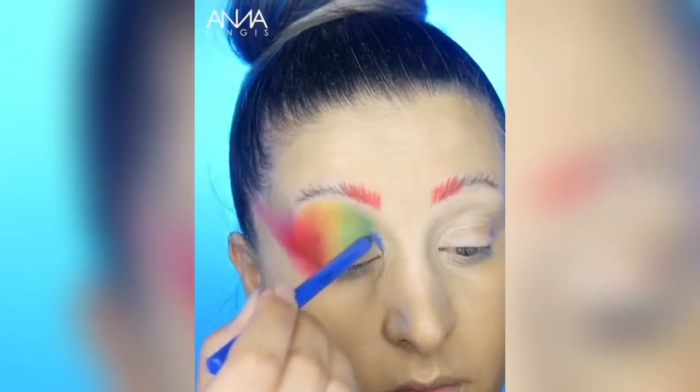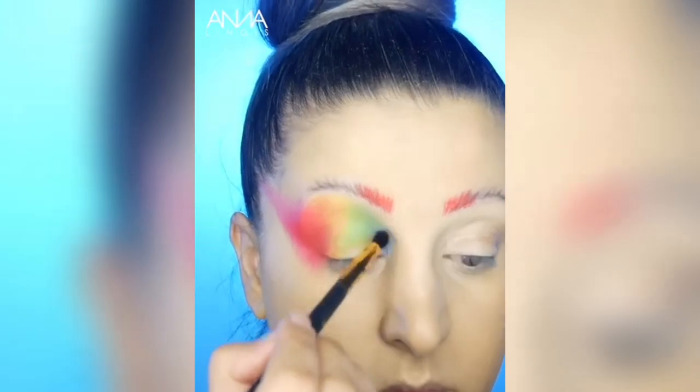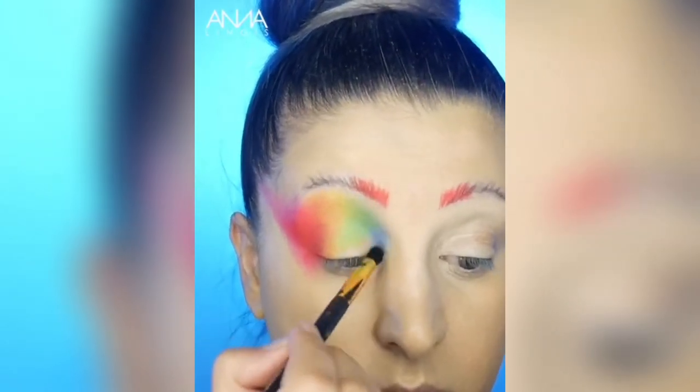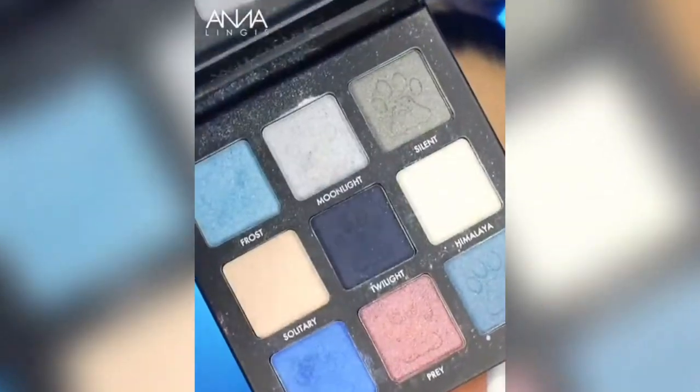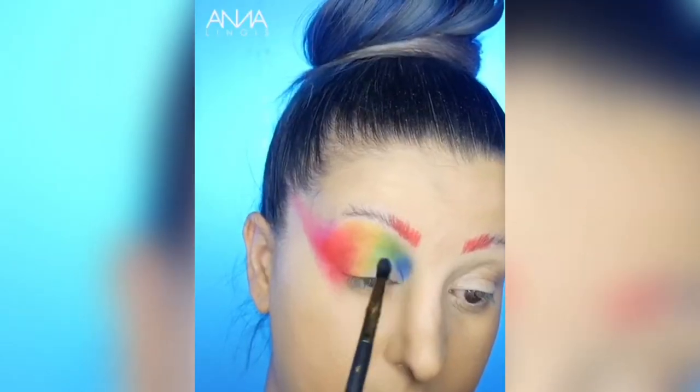Then using the Hi-Viz Neon Bold Waterproof Eyeliner in the shade Caution, we're going to apply that to the inner corner of the eye and blend out. Then we're going to take the shade Wild from the Snow Leopard Wildlife palette and apply that on top.